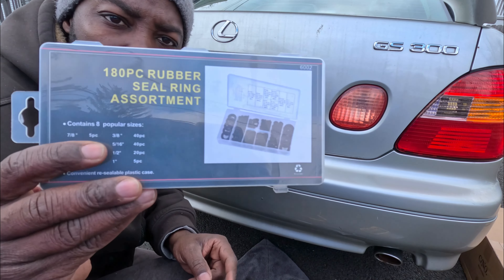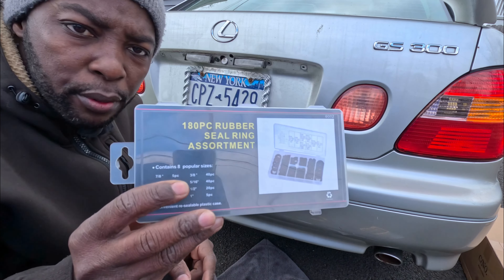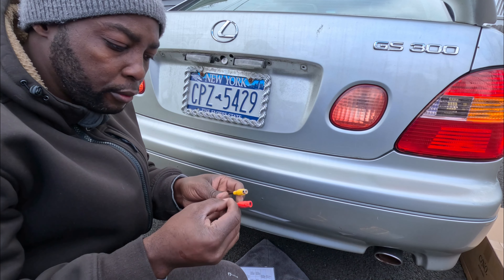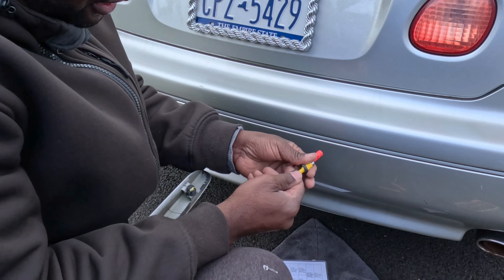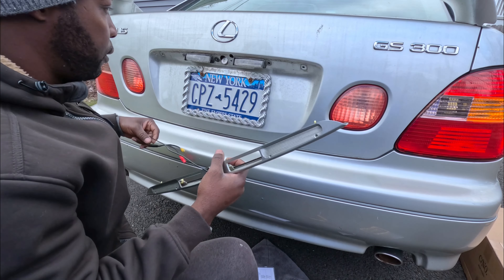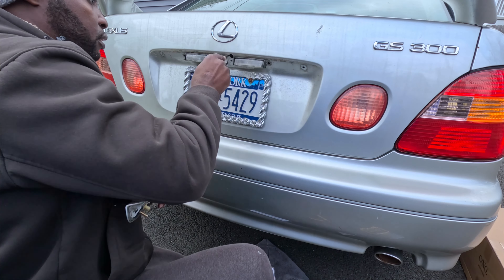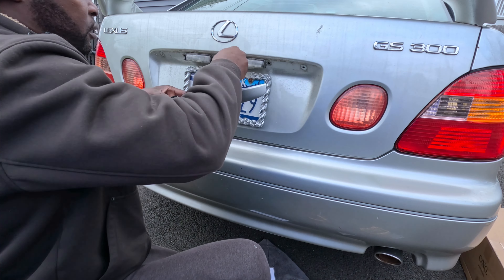I bought this little kit from Amazon — I'll put the link in the description. I found a size that fits: 7/16. It fits the rubber grommet through the cables. Now feed the cables through here, then we can put the little rubber grommet in there. Looks good right? You can see it right in there, and then we can put this back — it goes in like this.